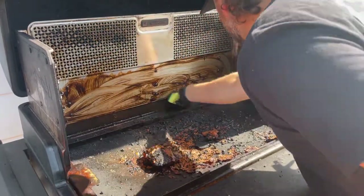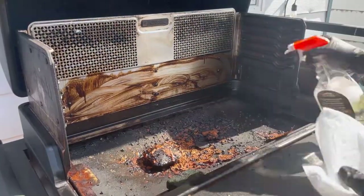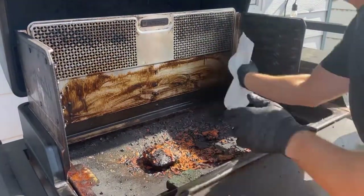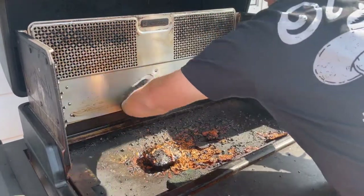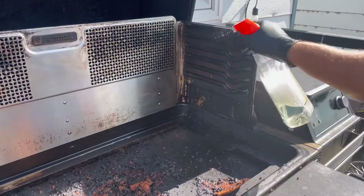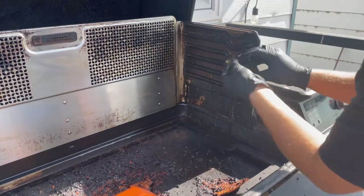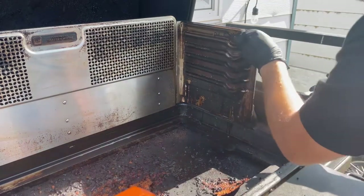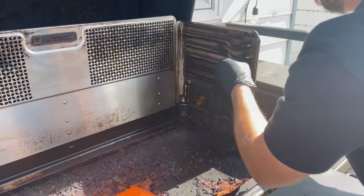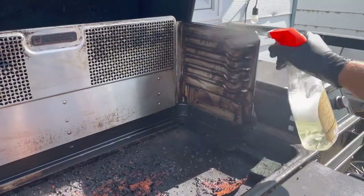Make it look new again — it's a little bit of elbow grease on the Timberline. It's not the easiest thing but honestly it's not the worst either. If you take pride in your stuff and you like it clean, this is how you do it. I don't do this often — it's pretty dark and gross. I think this is the first deep cleaning I've done since I got the grill in March.